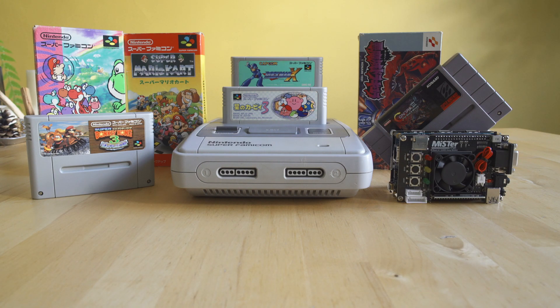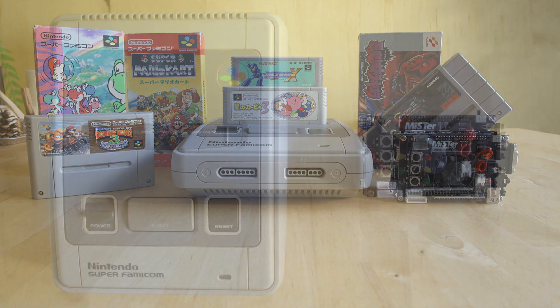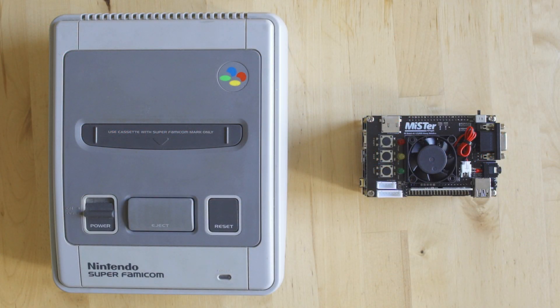Before you get too far involved, do me a huge favor — go down below, hit like and subscribe, and that notification bell definitely helps us out. If you feel inclined to support the channel, we've got a Patreon link down there as well. I'm really excited about the Super Nintendo core because I've been playing Super Nintendo for a long time and it's my wife's favorite system, so I really want to know how close to accurate the MiSTer is compared to original hardware.